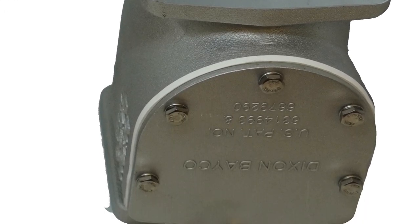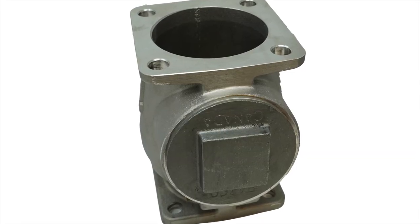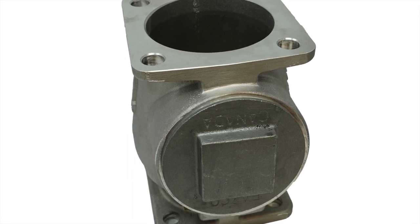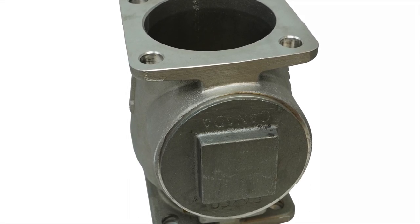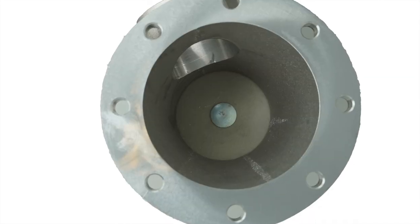Swing check valves are often forgotten after installation. That's why it's important to open them up and inspect them every two to three months. Your 30-30 check valves can be inspected and rebuilt on the tank, or the 3000 series can be inspected on the tank but may need to be removed for repair.